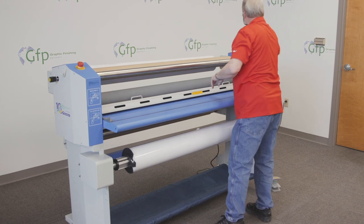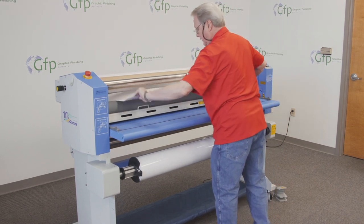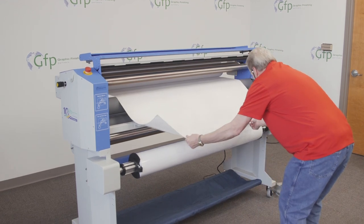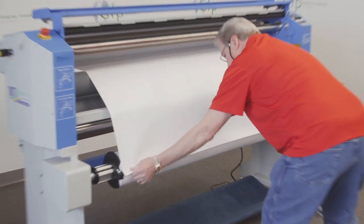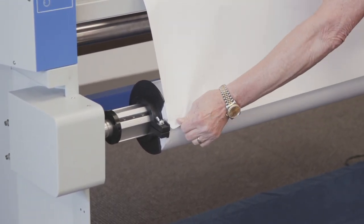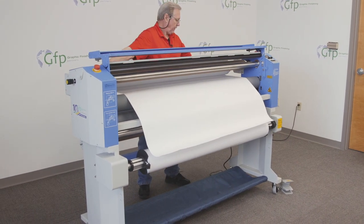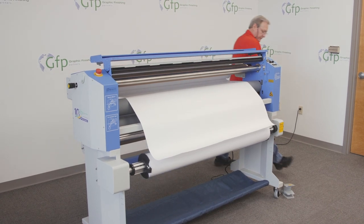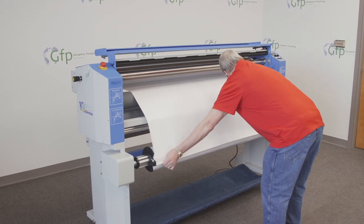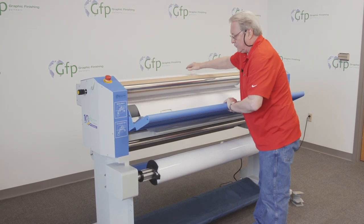I'll peel my tape off, bring this down, lift my table, bring it down and check. I've got that pretty close — I might move that over just a hair. There we go, perfect. Now I'll go ahead and rewind this.